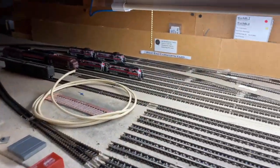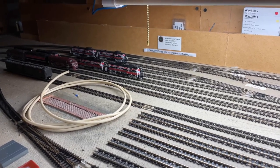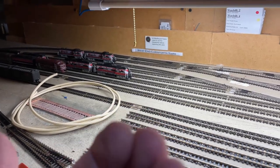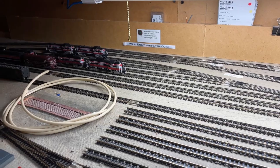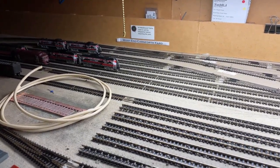The signal going west will face the crew so they can see it. But the signal going east, I think I'm going to have it facing outward towards the aisleway, and just know that that's the signal for eastbound traffic.